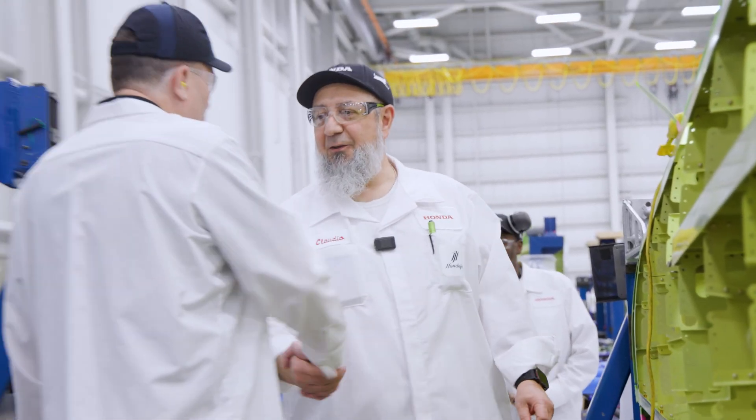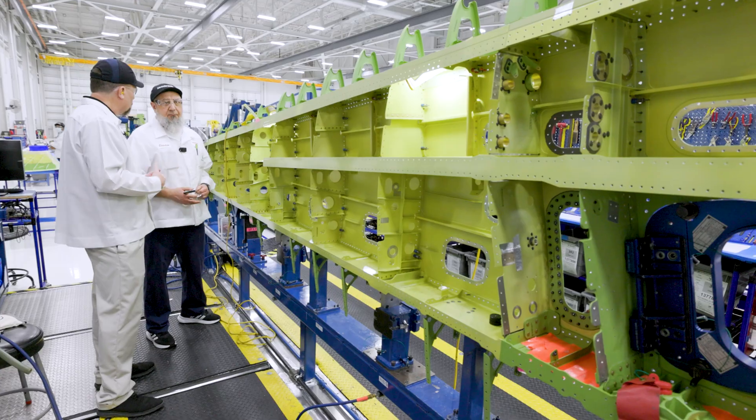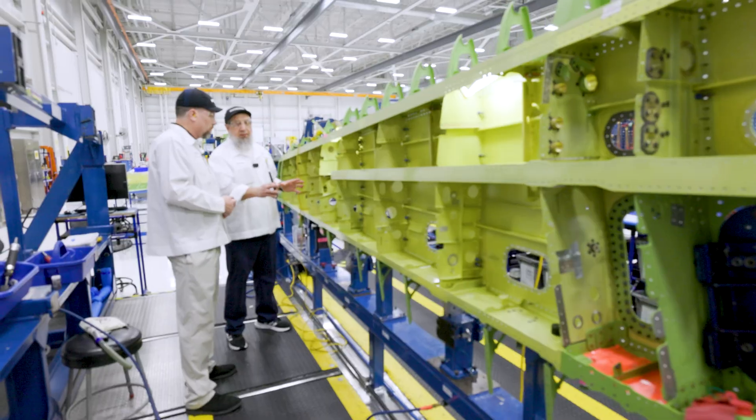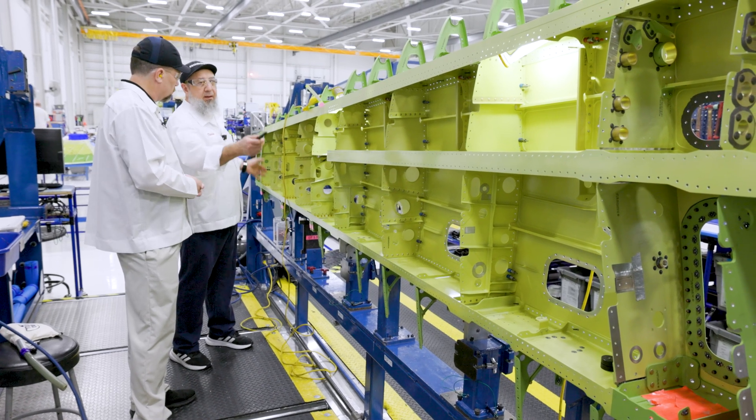Hi Claudio. How are you? Pretty good. So you're one of our inspectors here in Quality? Yes, sir. Every time the mechanic does any job in this wing, we make sure we look at the drawing, make sure the parts are right, and inspect what they did.